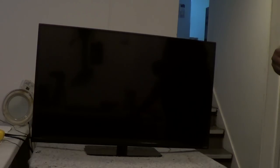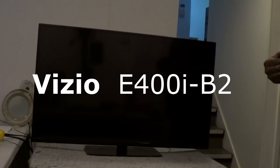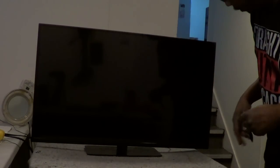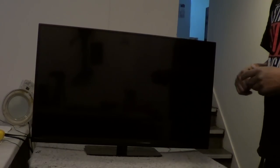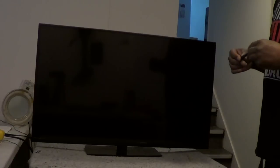Today we have a 40-inch Vizio. The model number on this set is E400I-B2. Basically what's happening with this set is it's totally dead - there's no light. There's a light that usually comes on when you hit the power button. This set just has a single power button and there are no other buttons on it, so you definitely need your original remote to operate the functions.